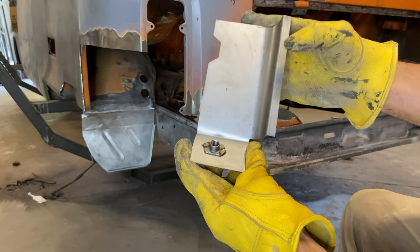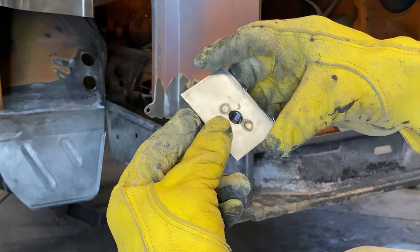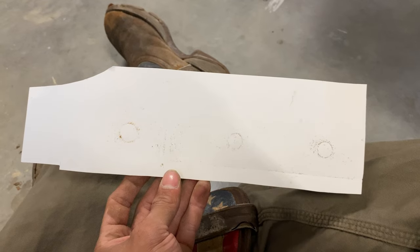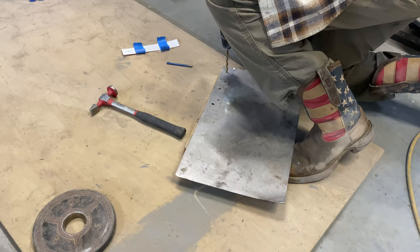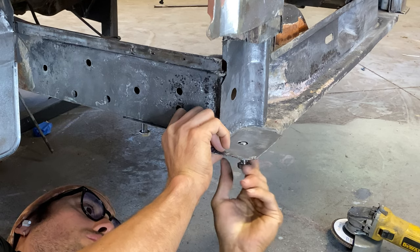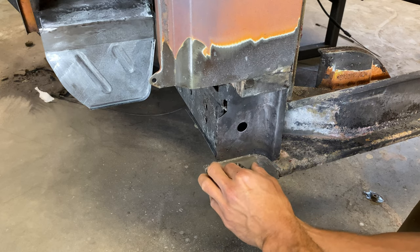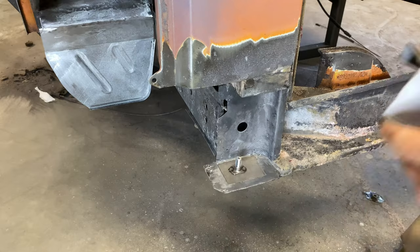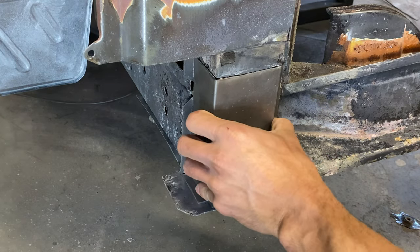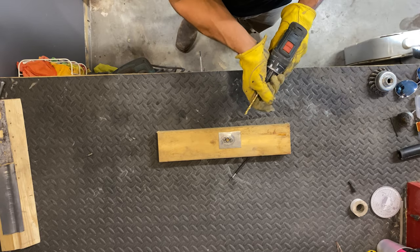If you've been keeping up with the series, you know that I removed the old captive nut that mounts the rear bumper because it was completely rusted out. I'll be replacing it with this one. Now to get everything lined up, I'll be using this template that I made a few episodes ago. This step would not normally be necessary as you could just use your bumper bracket mount to keep your spacing correct, but unfortunately I don't have a rear bumper or bumper bracket mounts. I will be purchasing them in the future for that classic stock look. I had to make do with what I had, so I made this little bracket. Once I was sure my spacing was correct, it was time to work on the captive nut mount.